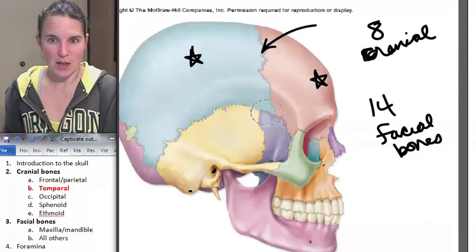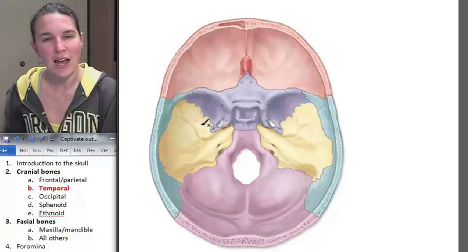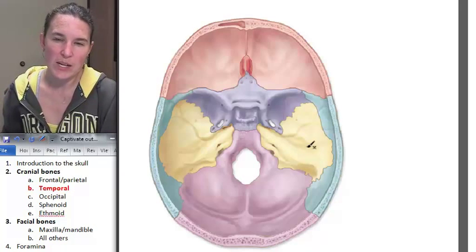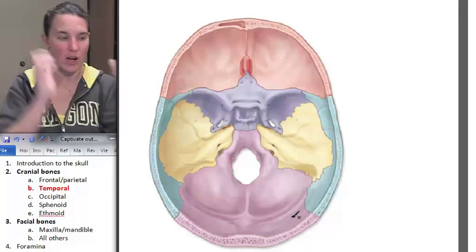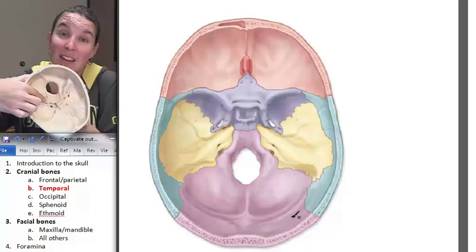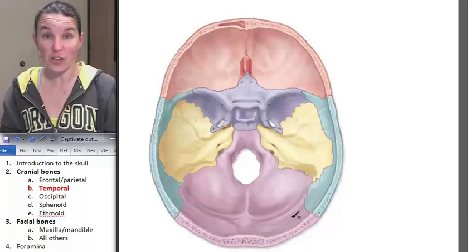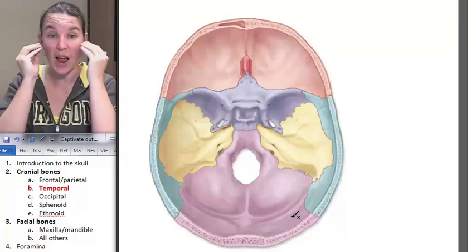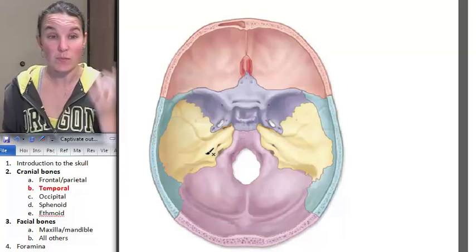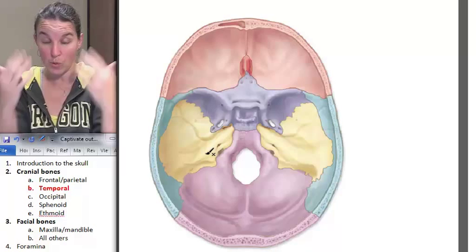There are other foramina that we're going to know, and those are easier to see looking down into where the brain would sit. Take a look at how the temporal bone sits inside the skull — there's this ridge in the temporal bone that's really rocky and raised, a big rocky region. That area is really hard and protective because what's inside of it? Your ear. All your sensory structures for your middle and inner ear are inside the temporal bone. Passing through there is also the carotid canal, which carries blood to the brain from the heart.